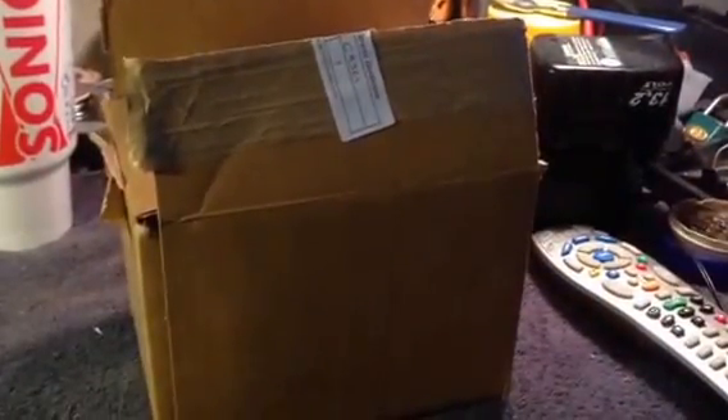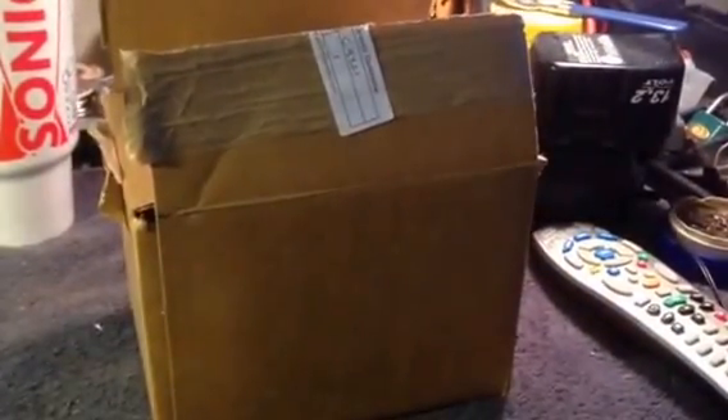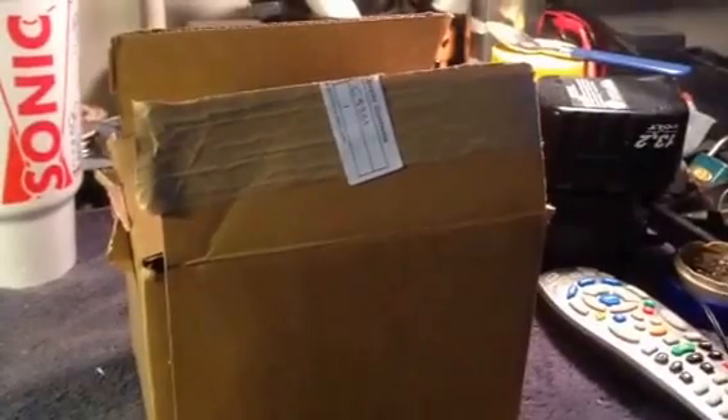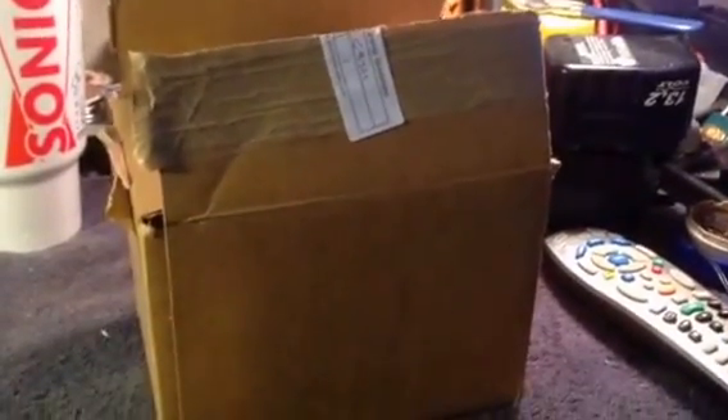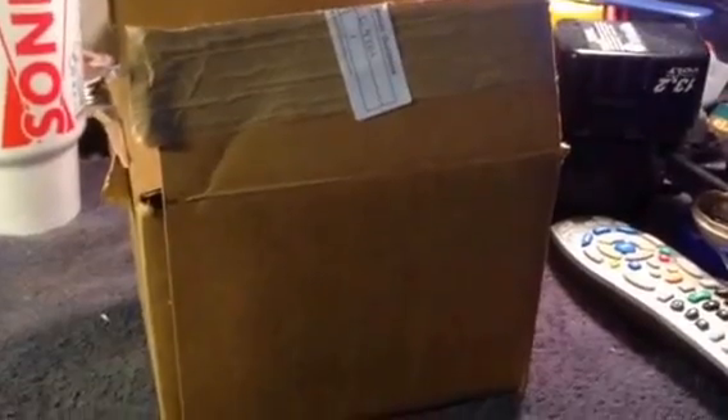Good afternoon YouTube. It's afternoon here in Ohio anyway. I've been looking to up my stash of electronic parts, so I ordered a surprise box from Electronic Goldmine.